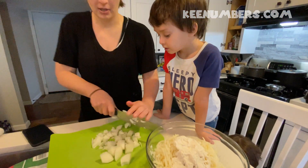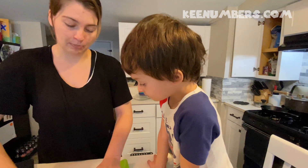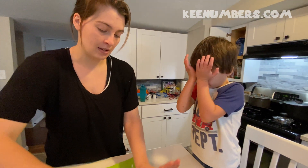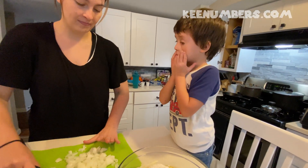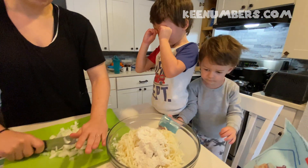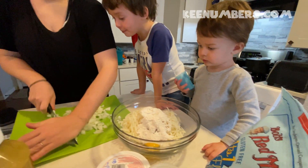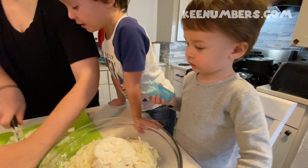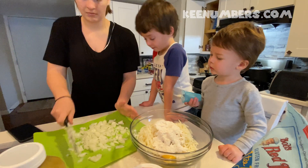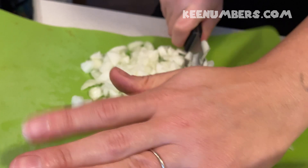Chop, chop, chop, chop, chop. Just be careful because they can make your eyes water because they're pretty spicy. Is that making your eyes water? That's going to be a really useful thing. What do you think the fraction of this onion is at now?